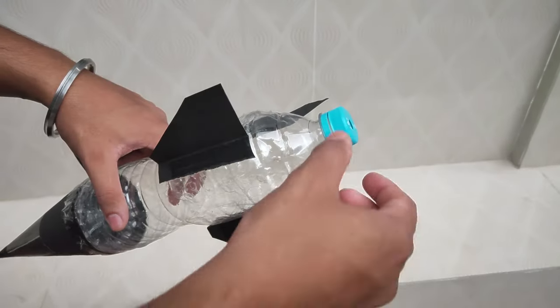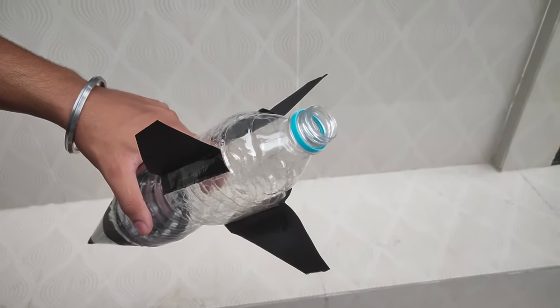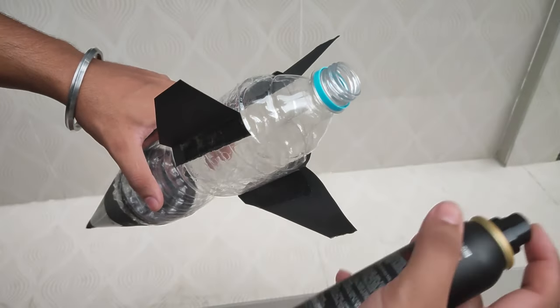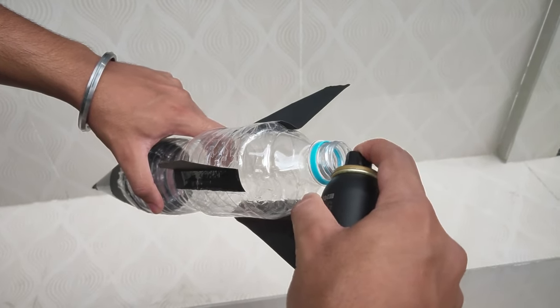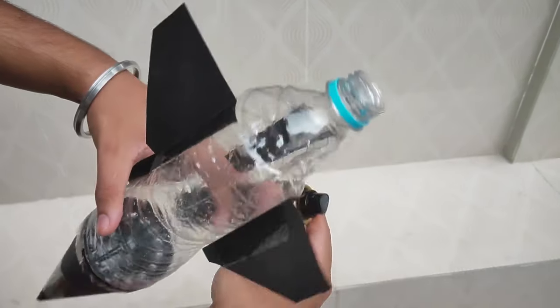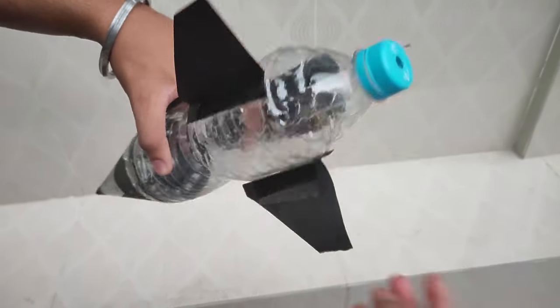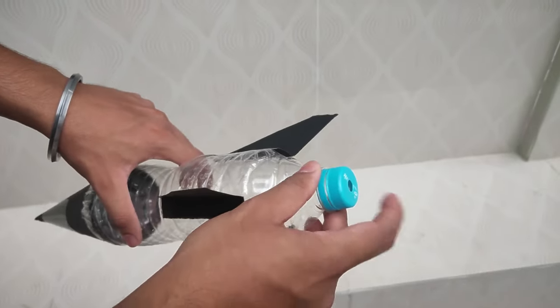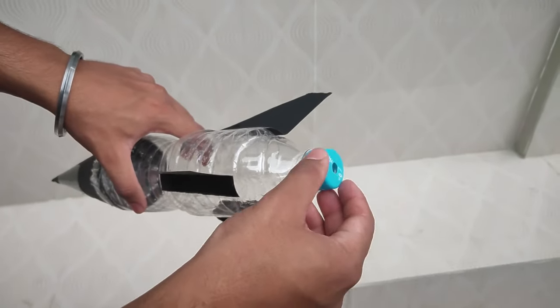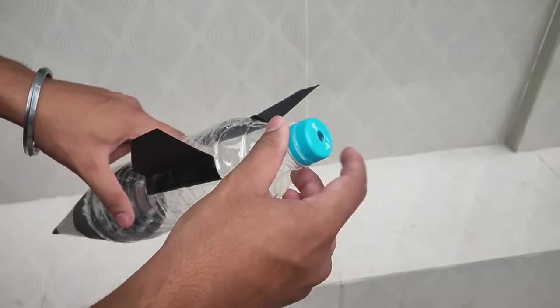For launching this rocket we'll remove the cap and fill the rocket with fuel. Now the rocket is filled with highly flammable gas, so if I bring a lit matchstick close to the rocket the gases inside it will burn and push the rocket forward.